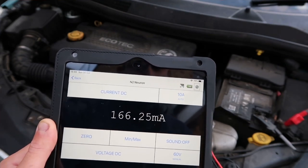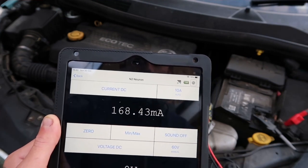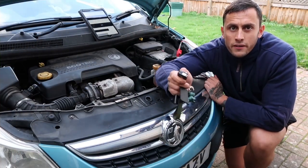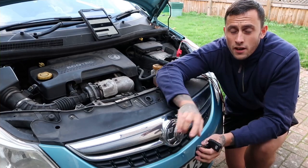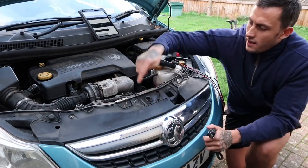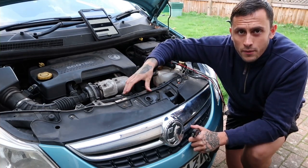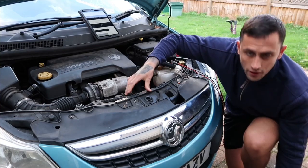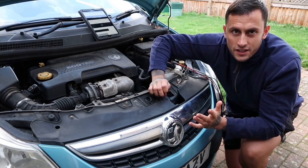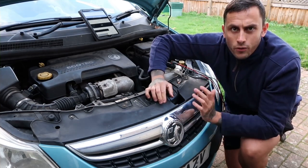Ideally you want to be seeing 50 milliamps — or in amps, 0.05 amps. So what I'm going to do now is lock the car, so the car's hopefully going to go into sleep mode and we're going to watch the amperage drop. If your car's got a sensor on the bonnet switch, get a screwdriver and push it through the switch so it thinks the bonnet is shut, otherwise you're going to see a drain because the car thinks the bonnet's open and it might leave an interior light or a warning on the dash.